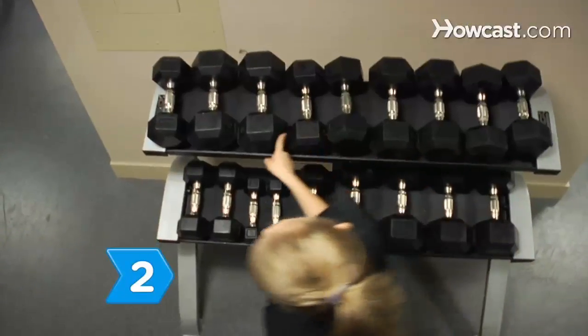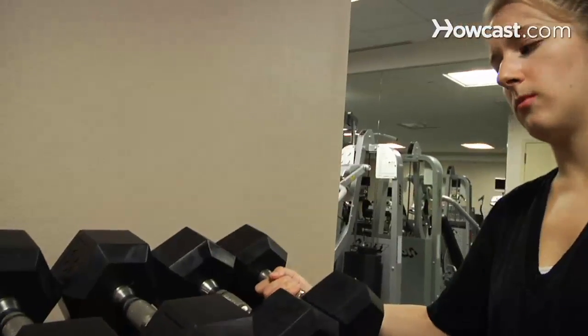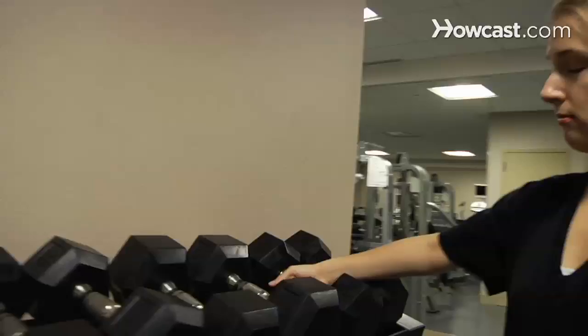Step 2. Vary the amount of weight you lift and the amount of reps to achieve balanced growth in all muscle groups. By forcing your muscles to adapt to a varying exercise regimen, you also increase their rate of growth.